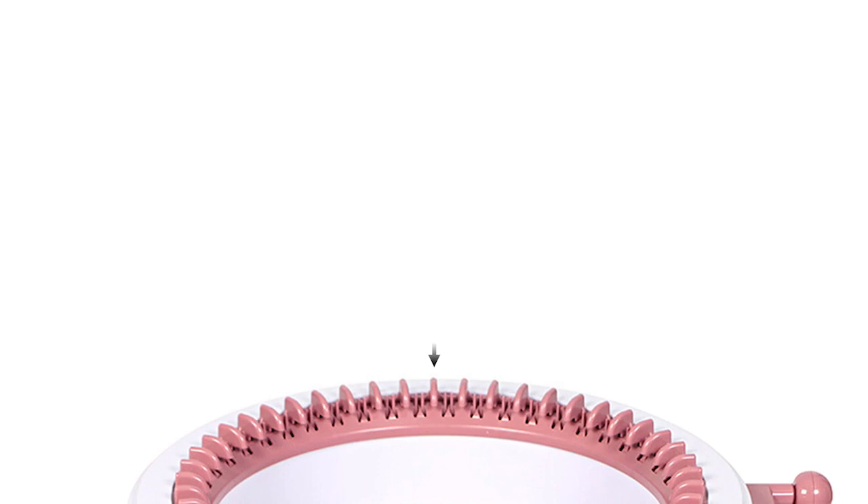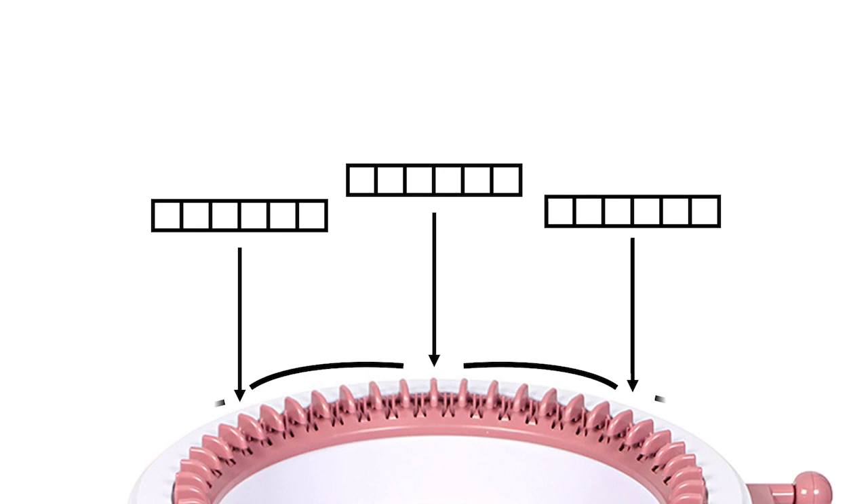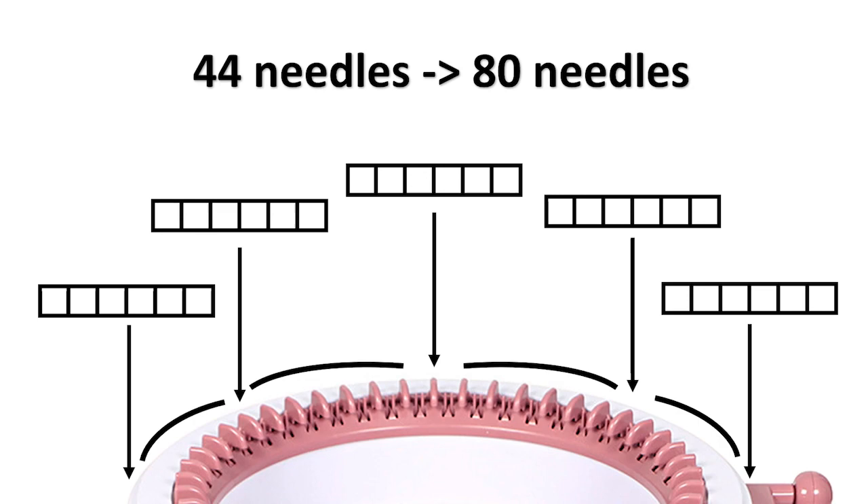I have had success with adding six columns every six needles using this technique, which means I can knit 80 columns on my 44-needle machine, which nearly doubles its capacity. Very exciting stuff.